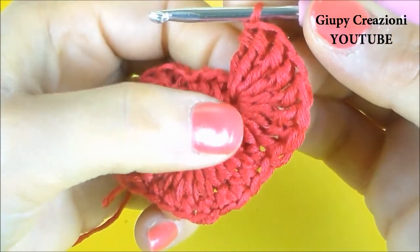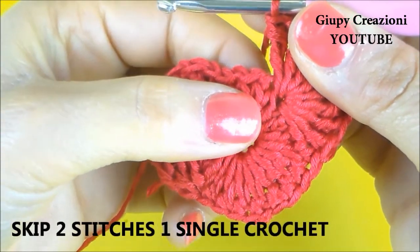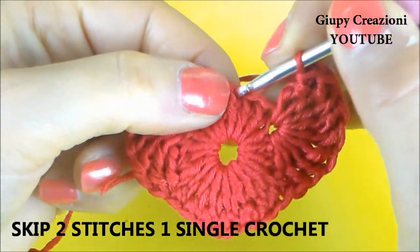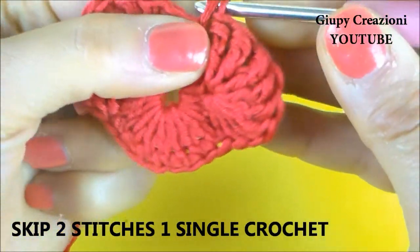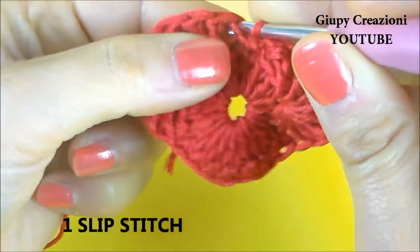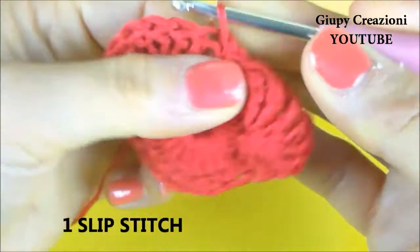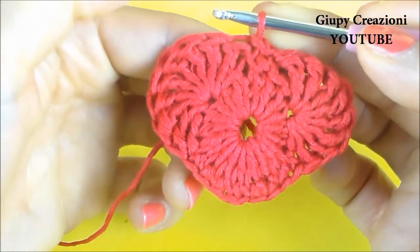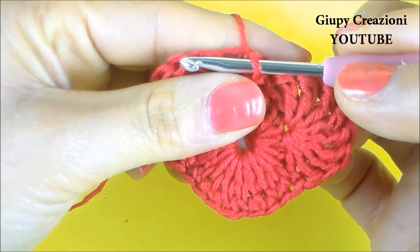Realizzate le otto maglie alte doppie nello stesso punto, saltiamo due maglie alte, una e due, e sulla terza realizziamo una maglia bassa. Chiudiamo con una maglia bassissima nella prima maglia bassa del giro. A questo punto possiamo tagliare il filo e chiudere il lavoro.